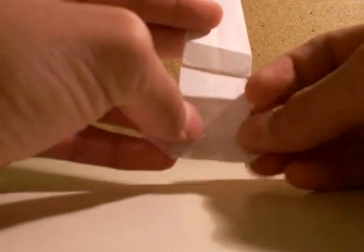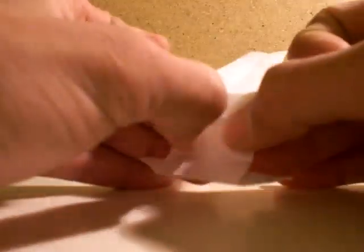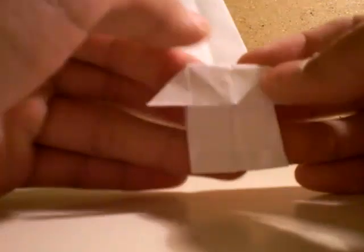Let me do it again. Now you flip it over. The third one — you fold the third one in half. Fold it. Leave space here.